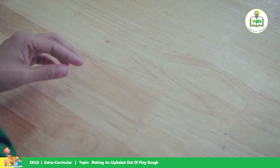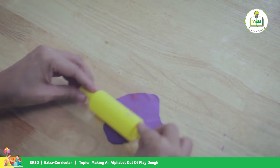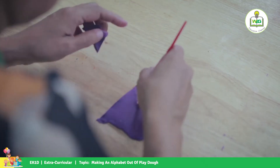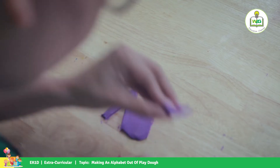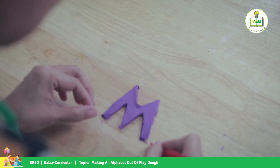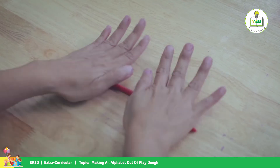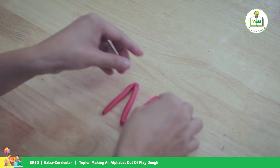Now we're going to make letter M. We cut slowly — slowly, kids, you can do it! There's your M. For letter N, we're rolling up into a rope again and make a letter N. There's your N.